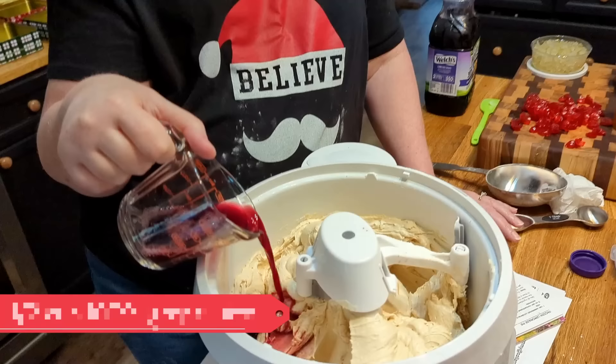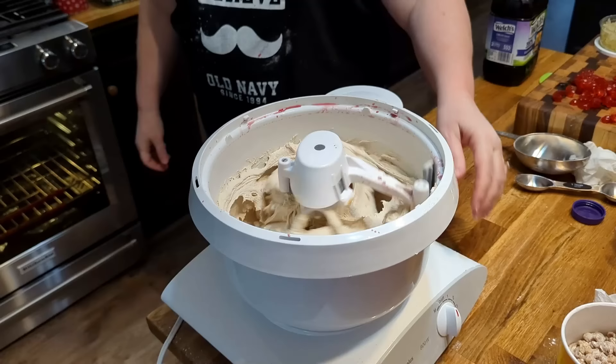We are not big on liquor, so my family likes grape juice in their fruitcake. This is 100% Welch's grape juice and we're going to use about a half a cup. You can also use molasses and a little liquor mixed together. Whatever you like, you put it in your fruitcake as far as the liquid goes.